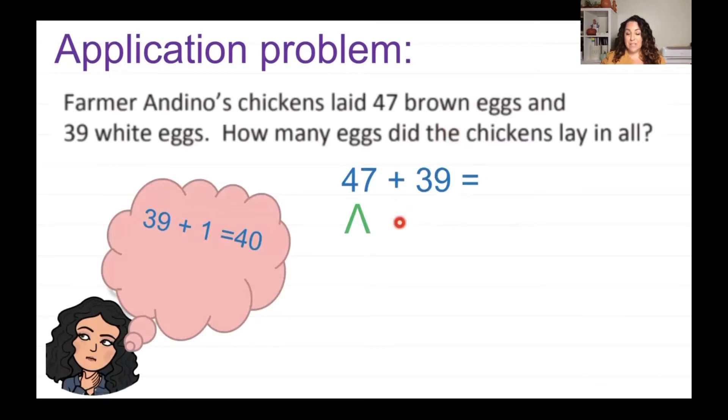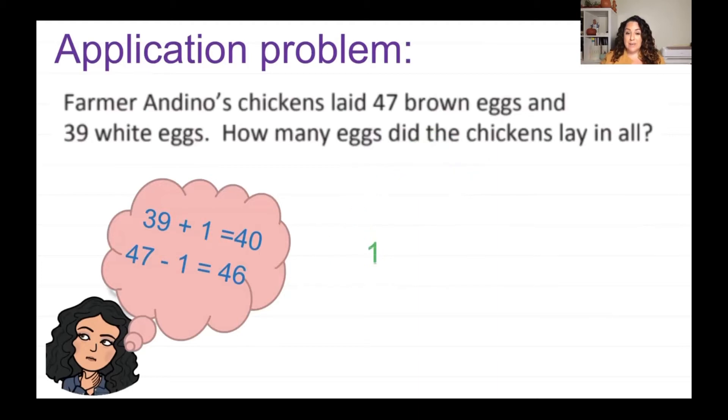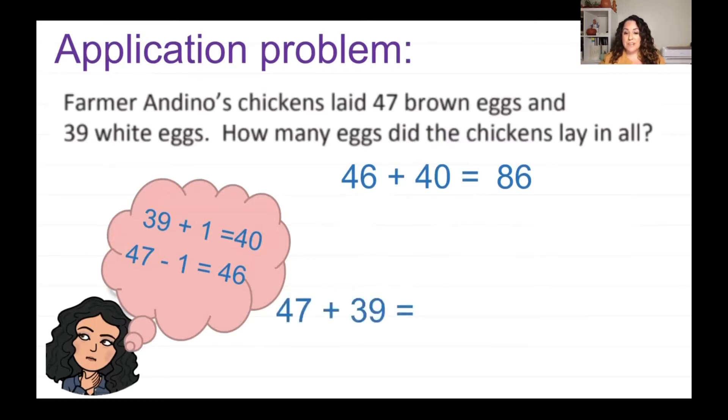Since I want to make 40 — a friendly number — I'm going to give that one to the 39. I'm left with 46 because I gave 1 to the 39 to make it friendly. So 47 take away 1 equals 46. My new number sentence is now 46 plus 40. I can add those easily in my head: 4 tens plus 4 tens equals 80, and then 6 ones is 86. So 47 plus 39 is the same as 46 plus 40, which equals 86. If you can add on your own, go for it — but making friendly numbers is one strategy you can use.